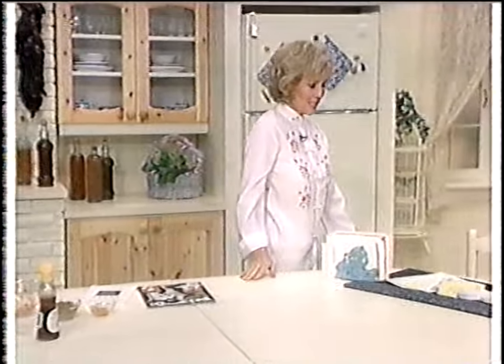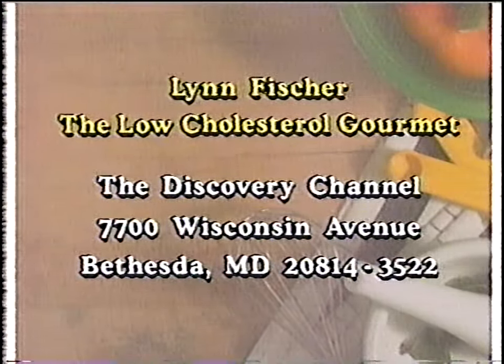And it's time for Letters to Lynn. This is from Mrs. May Poyer of Pueblo, Colorado, who writes to say she likes the show and asks: do I have a recipe for cream puffs because her family loves them? Cream puffs for the Low Cholesterol Gourmet — I don't have one, but it wouldn't be very hard. The puff pastry can be made with almost no fat using butter sprays. The custard filling can be made with egg substitutes — I do one very successfully. Maybe I'll put it all together sometime. If you have a question about food and nutrition, write to me: Lynn Fisher, The Low Cholesterol Gourmet, at the Discovery Channel, 7700 Wisconsin Avenue, Bethesda, Maryland 20814.